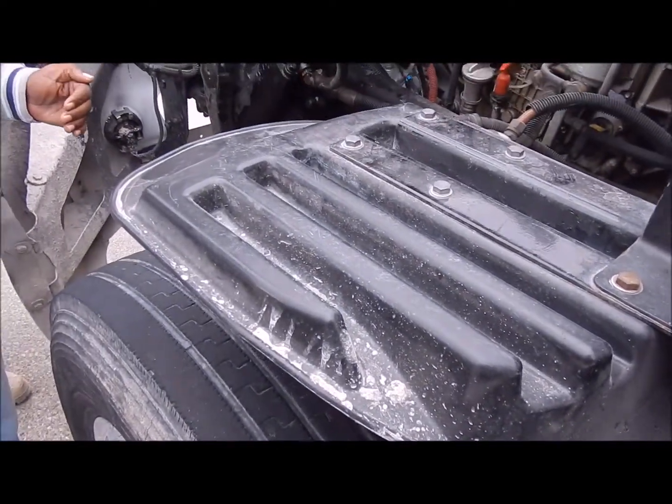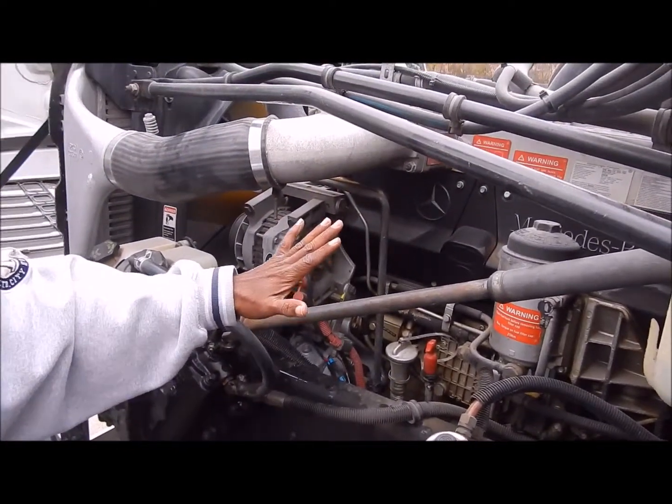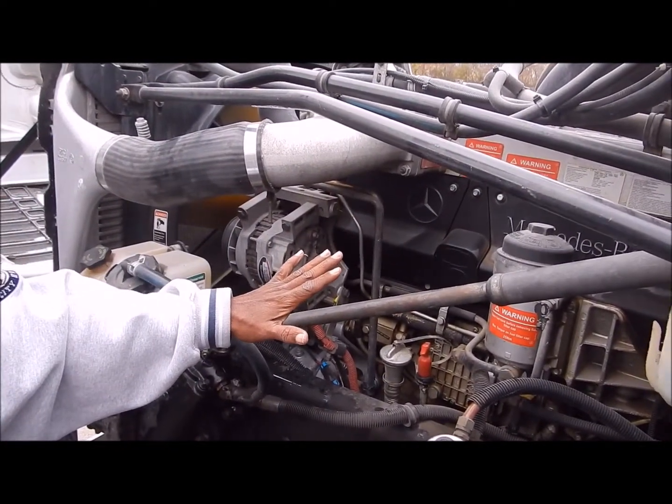Gearbox — no leaks. Now I'm done with everything here. Now where I go next is my brake system.